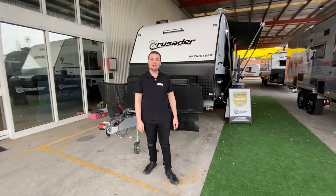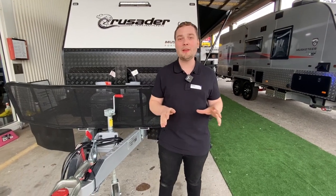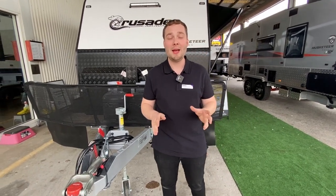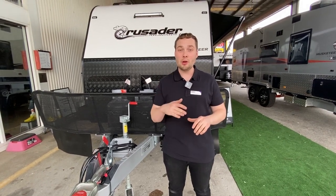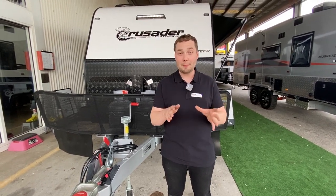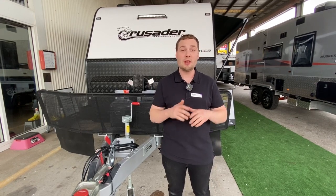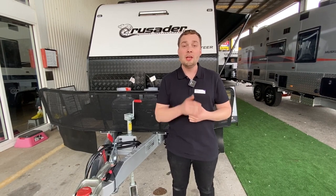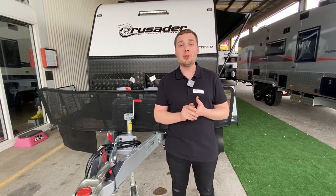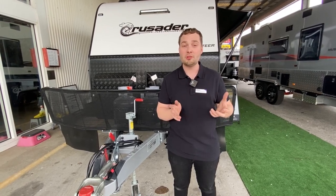I'm Michael Valentino from Crusader Caravans in Campbellford, Victoria. Today we have a very special van — it's a fully customised Musketeer Porthos with cross-country pack and a heap of little goodies. We're going to run you through the inside where we'll see a beautiful black pack featuring black tapware, handles, sinkware, and basin. We also have a cafe dinette with pull-out seating, tri-fold table from the wall, north-south bed, side kitchen with 186 litre smart fridge, washing machine in the ensuite, and separate shower toilet.